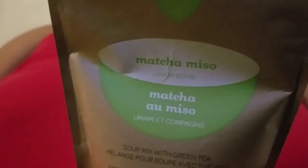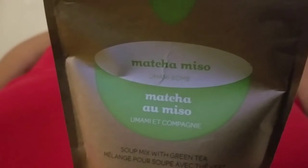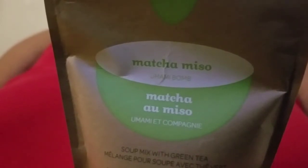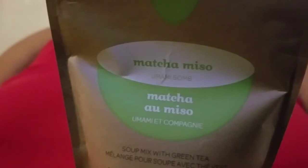Now, the instructions. For a 16-ounce cup of soup or tea, you do one or two perfect spoons. I did one perfect spoon in 175 degrees Fahrenheit water.